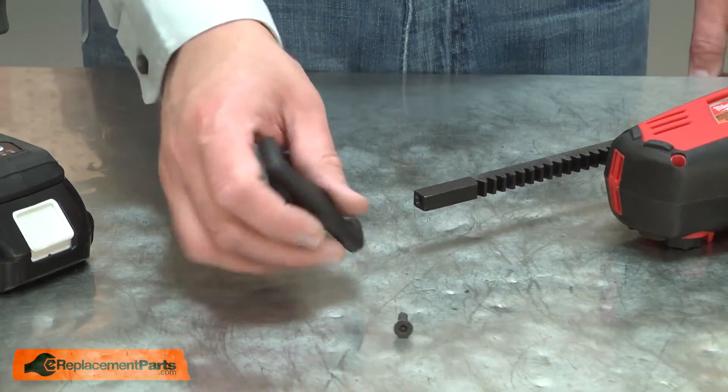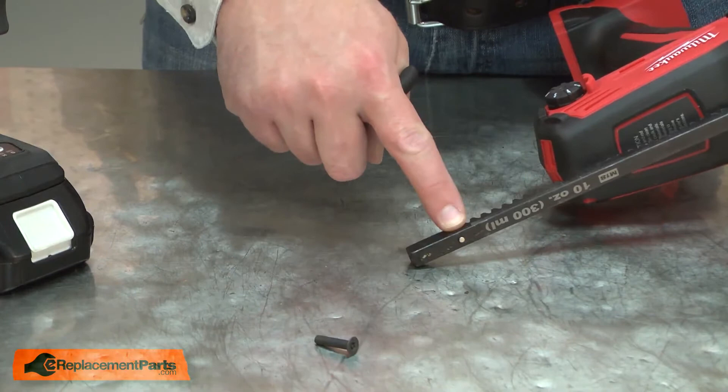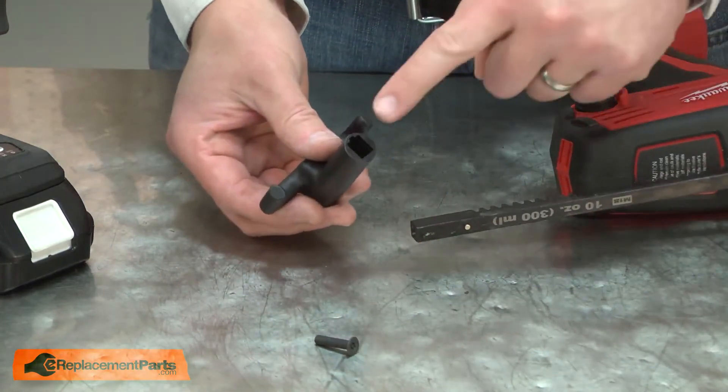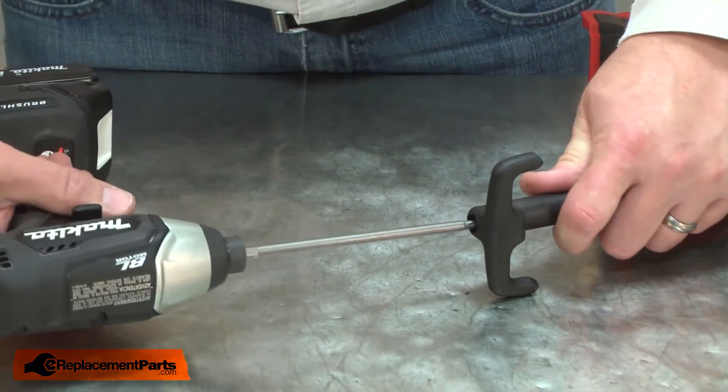Now I can install the new handle. The kit includes a new screw. I'll place the handle onto the rod. You'll notice there's a pin on the top of the rod. I'll align the slot in the handle with the pin and then secure it with the screw.